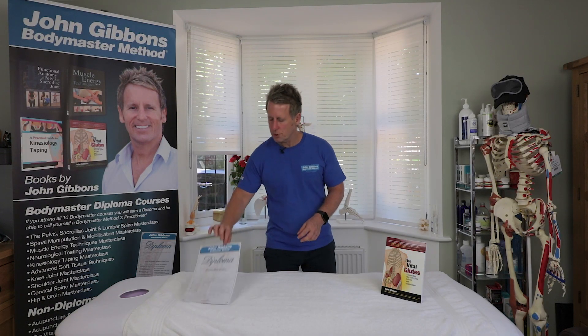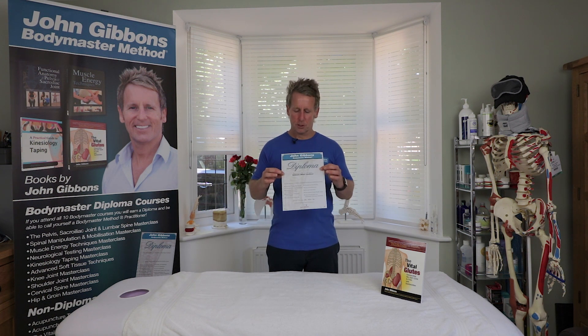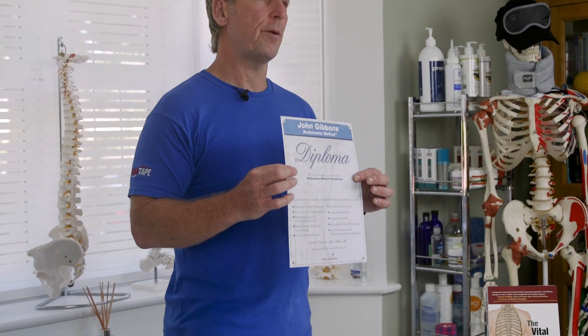For instance, you can do a course on spinal manipulation, the knee, the hip, the pelvis, and so on. Once you've done the 10th course, you receive a diploma that entitles you to be called a Bodymaster Method Practitioner.